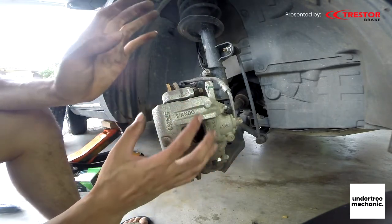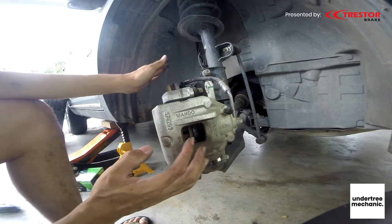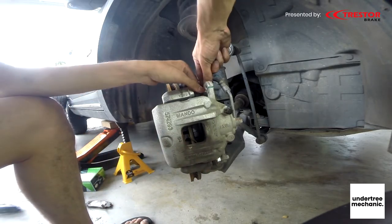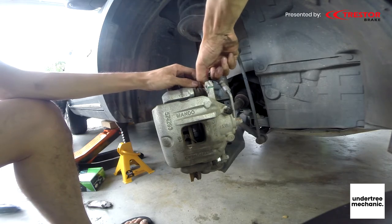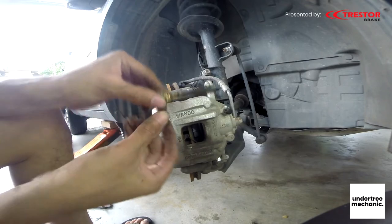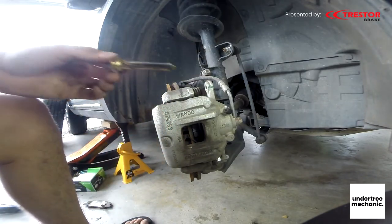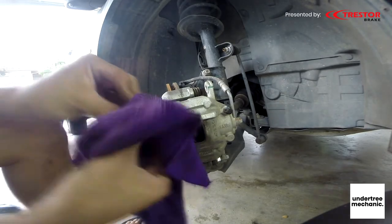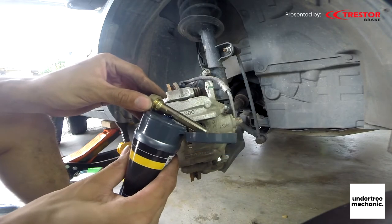Just slide it out a bit — don't pull it all the way because it will stress the brake hose. Same as the bottom one, slug it out. Oh, this one is even worse — it is so burnt already. Wipe it off, then grease it plenty.